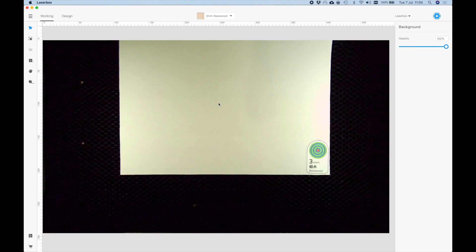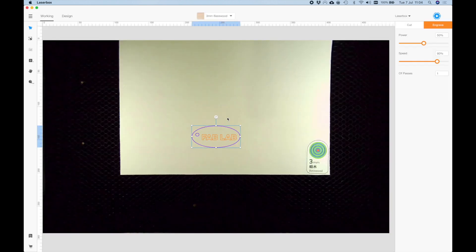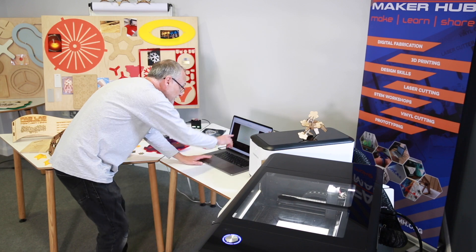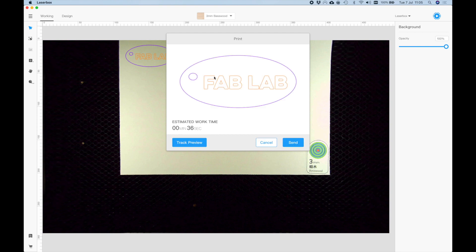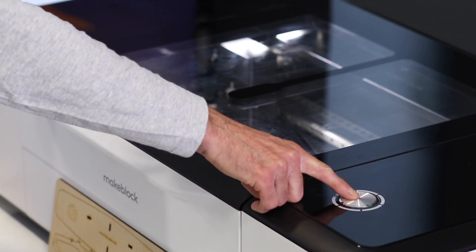I'm going to import my design that I've just saved onto the desktop. Now that I can see the bed I can position my file wherever I want it and change the size if I want to. The two different colored lines — the purple line is going to be a cut line, so it cuts out the outline, and the other line is going to engrave the FabLab text. Once that's all set up I can hit the start button and send the job over to the laser cutter.